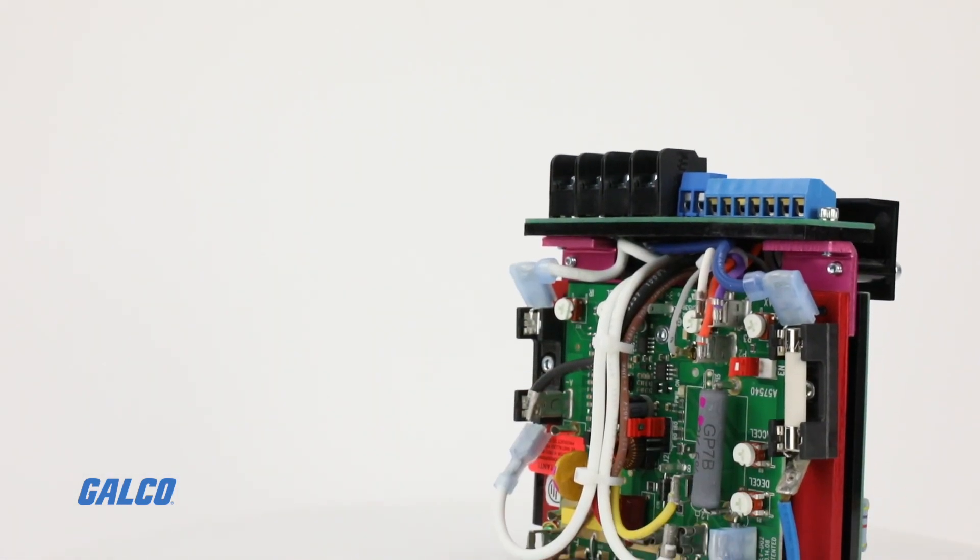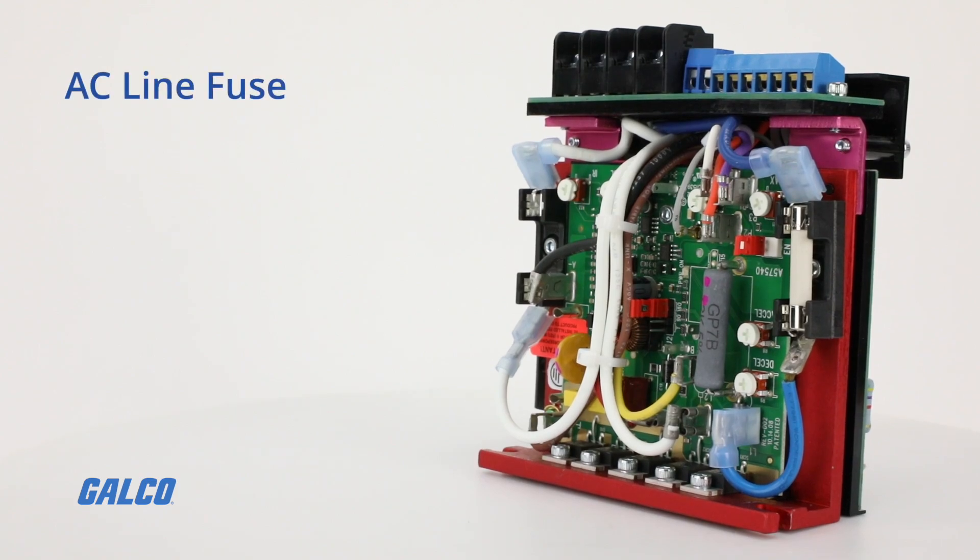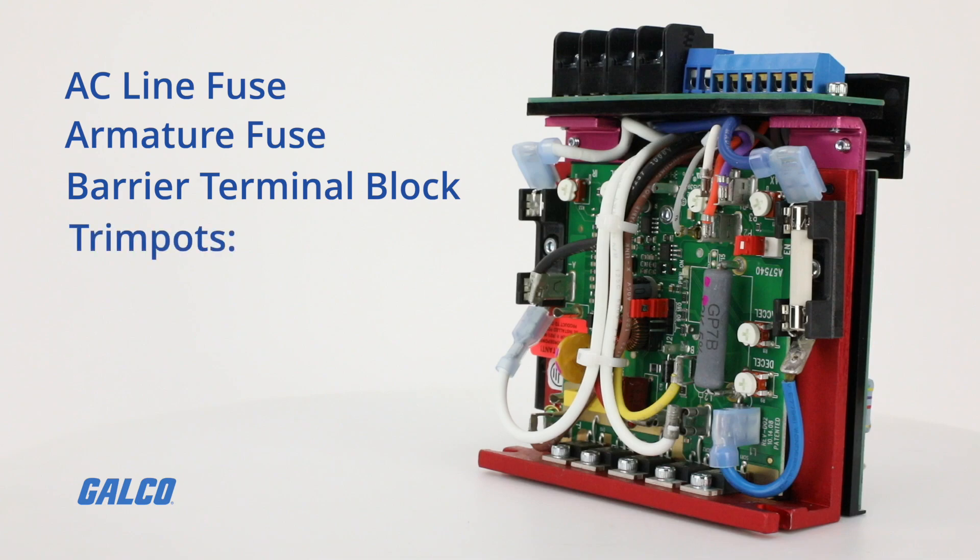This drive has several built-in components and features including an AC line fuse, an armature fuse, a barrier terminal block, and trim pots for adjusting operating characteristics like min and max speed, accel and decel time, and IR comp.